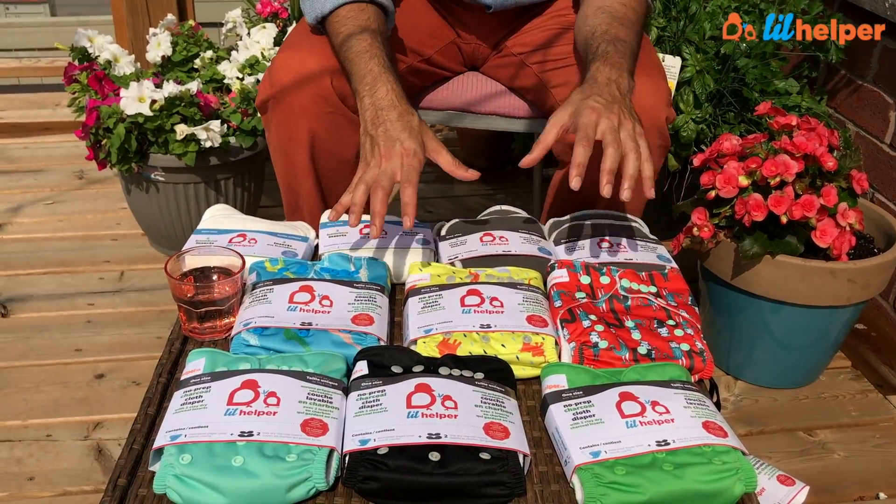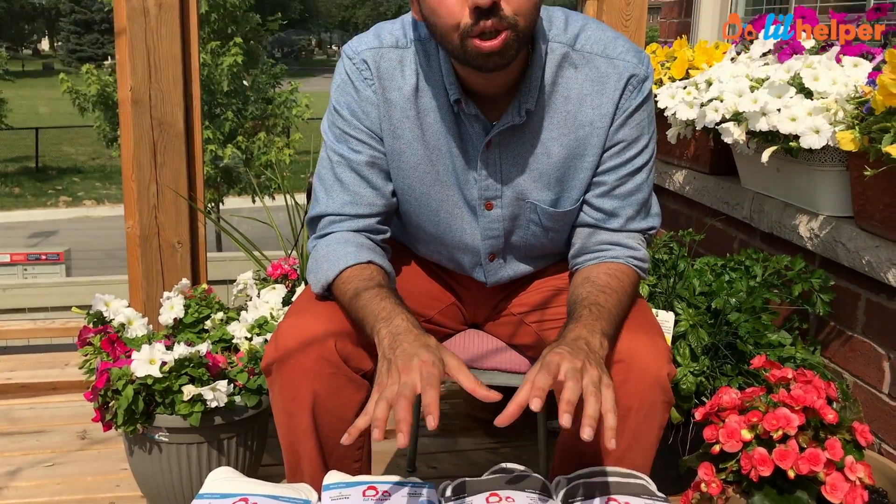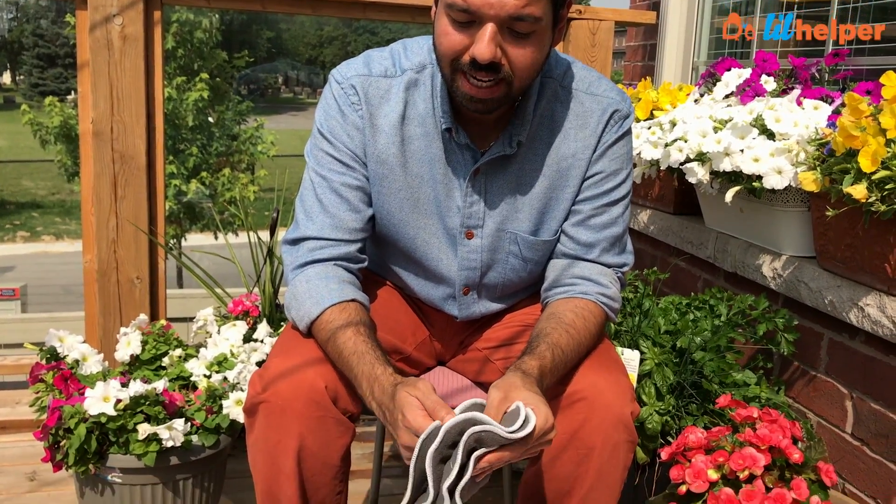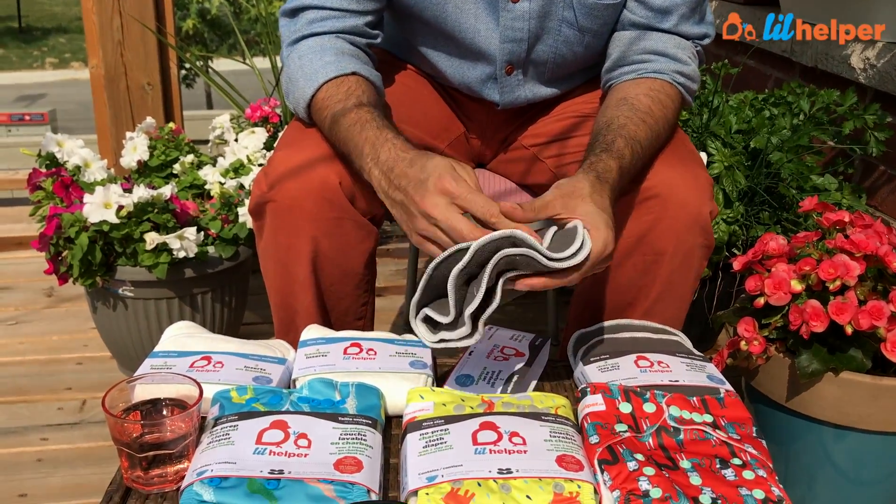So again: six diapers, three prints and three solids. We have plenty of prints and solids to choose from, and we're always bringing in new ones — this is just a random selection shown here. Each pair of inserts snaps together and snaps into the diaper cover. All day packs are at a bundled price, so they come at a discount — buying diapers individually costs more than buying as a day pack.